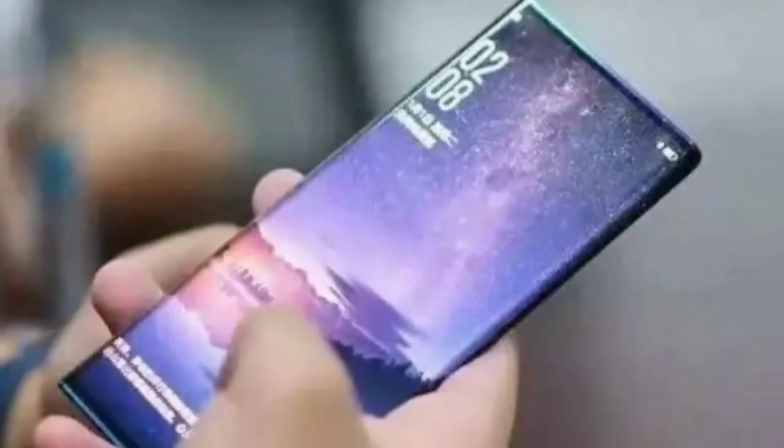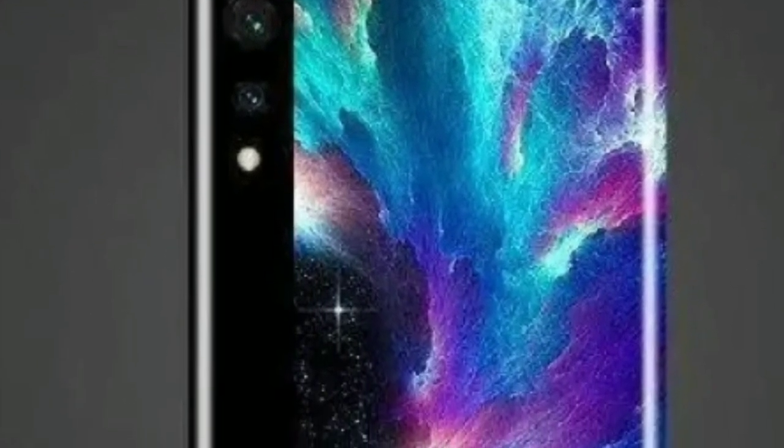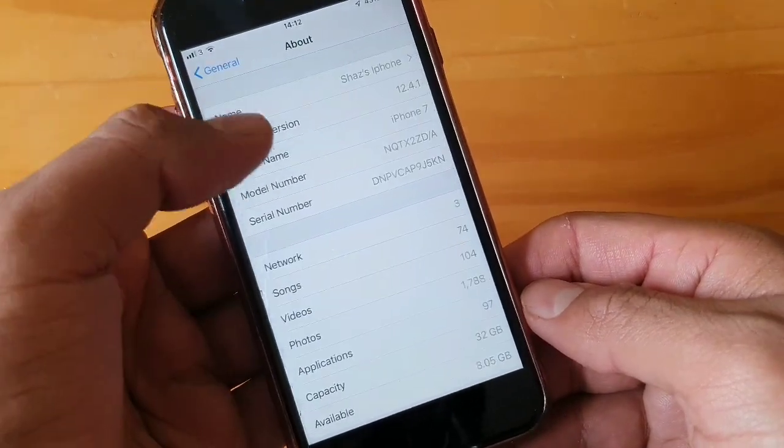Of course, both options could be true — it may have a hidden selfie camera on the front and the display could wrap all around its body. The phone is being announced today in China, and I will update you on how it actually looks and how much it costs as soon as it hits.